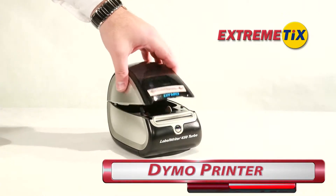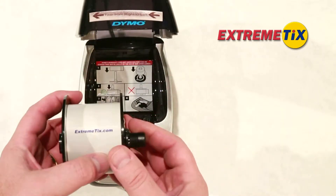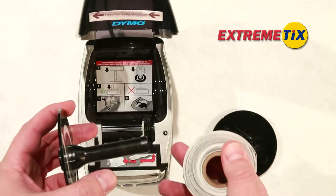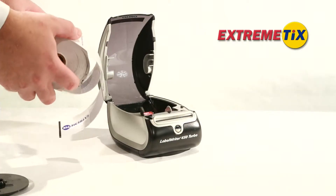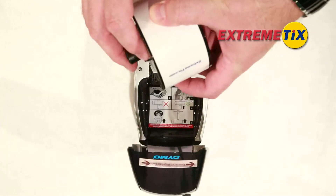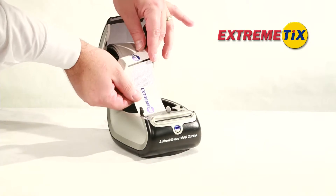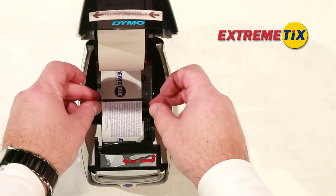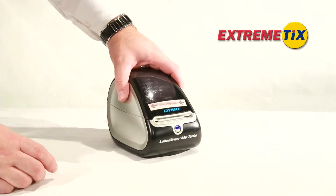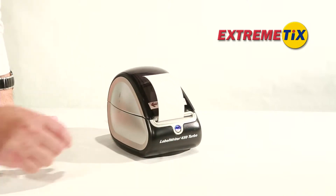For Dymo printers, open the lid by lifting the top half towards the back of the printer. Remove the black spindle from the upper lid. The black plastic wheel on the left is fixed, but the right can be removed from the spindle. If present, remove and throw away the old ticket core on the spindle. When placing a new roll of ticket stock on the spindle, make sure the tickets feed from the bottom of the roll. You should be able to see the back of the tickets as they feed into the printer. Feed the tickets into the bottom slot inside the printer and gently slide the gray guide arm against the right side of the tickets. You may have to press the blue lighted button on the front of the printer in order for the printer to grab and feed the ticket.